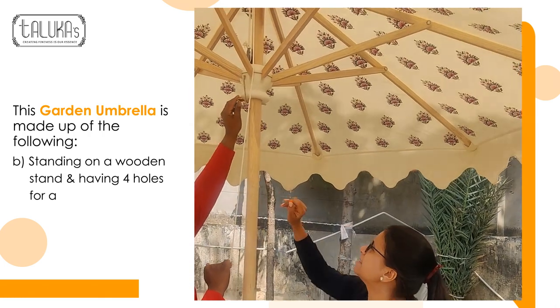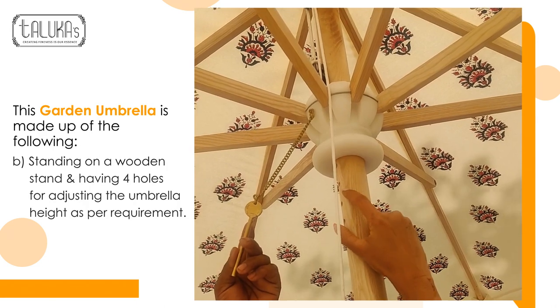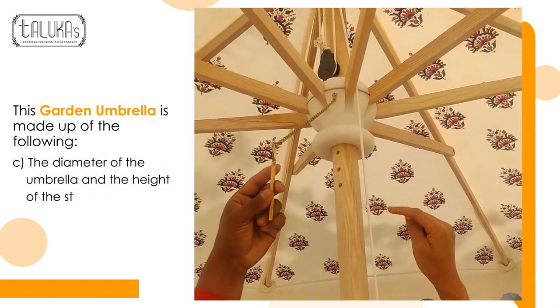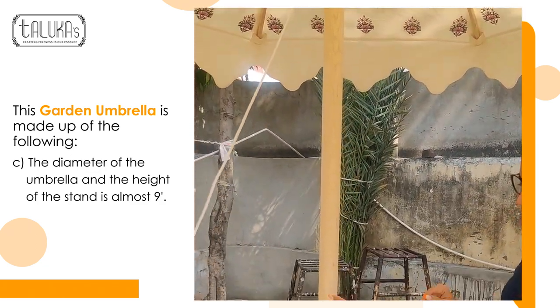This is a brass part. And then we have these holes. There are almost four poles which we have, and you can maximize the height according to your adjustment. After putting it, you can roll it up here.